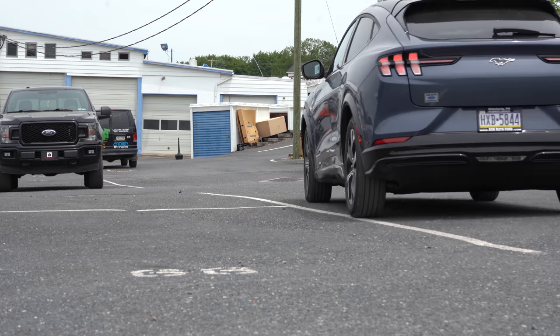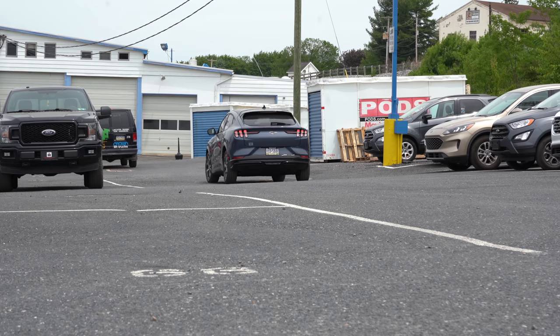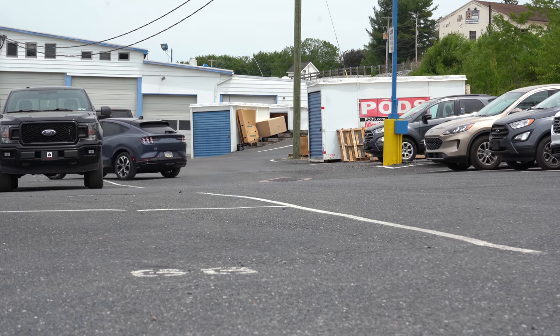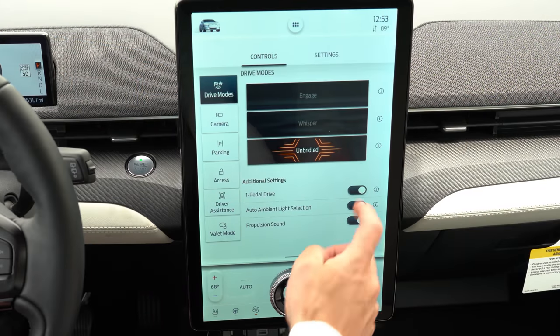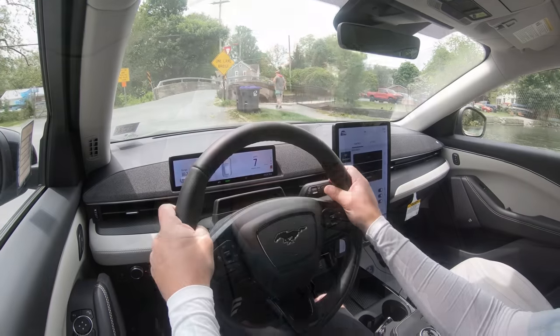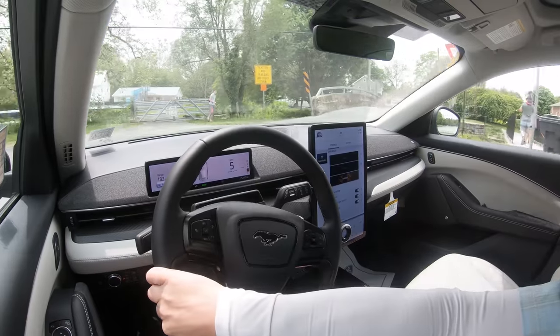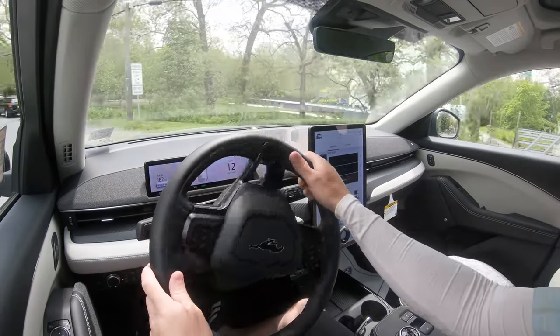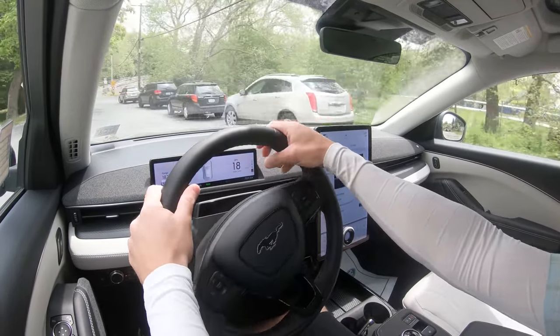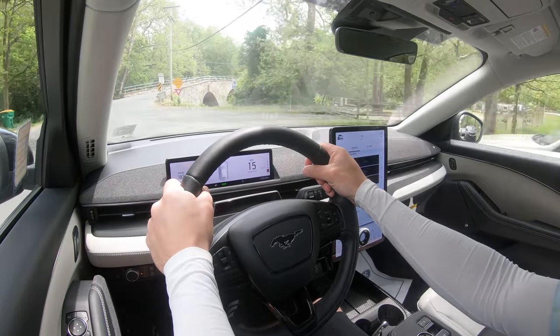One more thing before the acceleration test: there is a one-pedal drive mode. What it does is take full advantage of the regenerative braking — if I let off the gas pedal, it essentially brings me to a complete stop without touching the brakes whatsoever. That's a pretty crazy concept if you're not used to electric cars. I think that's pretty cool.